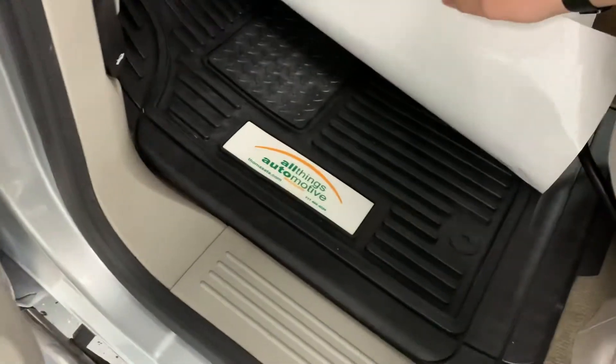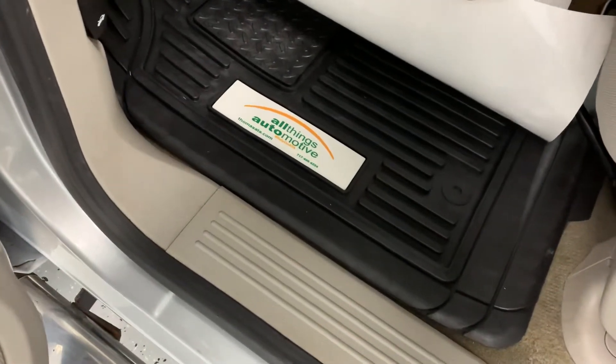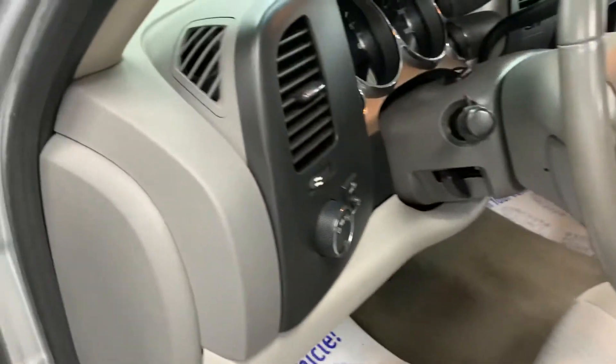We did go ahead and put our All Things Automotive rubber floor mats in here to help protect the floor. The truck did not have floor mats in it when we traded it.